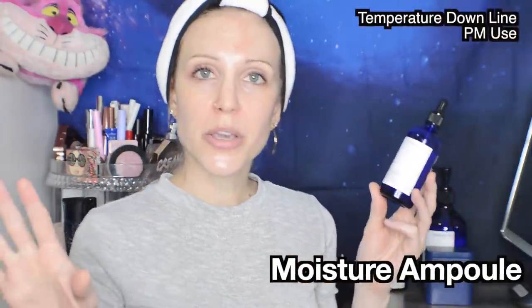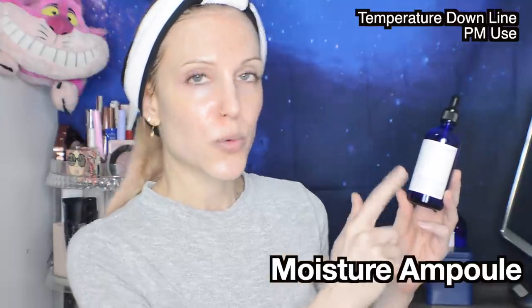Then we have the Moisture Ampoule. I'm not going to be using this today; instead I'll reference my PM routine where I use this as a sleeping pack. This is so perfect for that use in spite of being called an ampoule — it's just such a thick viscous texture that seals in all of your skincare. It's really beautiful, and this one is the temperature down line, so it is approximately 90% Coptis japonica root extract. Since that is the other main player in the Pyunkang Yul brand, let me briefly talk about that ingredient. I've seen a few people say they didn't find a lot of research around it — that's true, you won't find a lot on the full plant, but instead look up the alkaloid of that plant, which is berberine. There is interesting research around berberine including its anti-inflammatory properties, anti-microbial effects, and even its activity against acne.